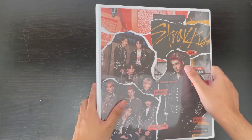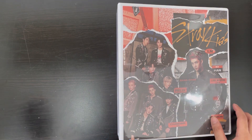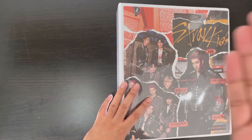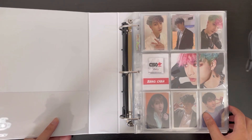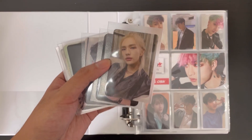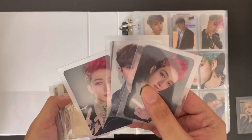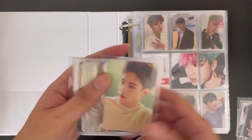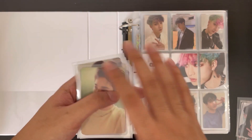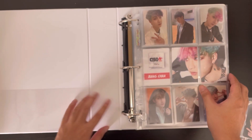This is my Stray Kids binder. As you can see, I already designed a cover for it, and I put out a video showing how I made it — I'll leave the link somewhere up here. I actually have quite a few things: we are completing In Life today with this Hyunjin card, I have a few fan sign cards from Bang Chan since I decided to collect them, and I have photo cards from their Season's Greetings — it came kind of late so I didn't do an unboxing, but I want to store these.